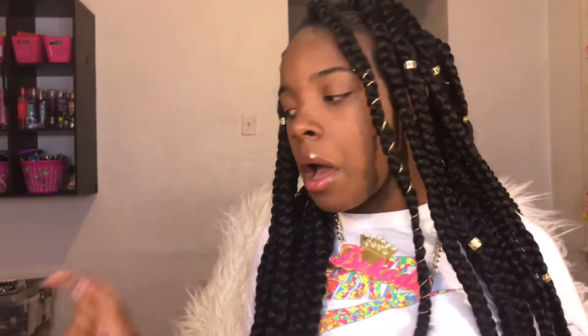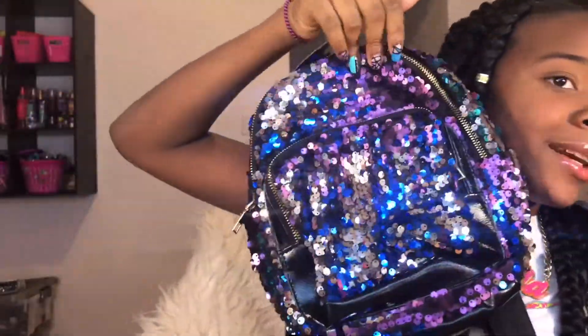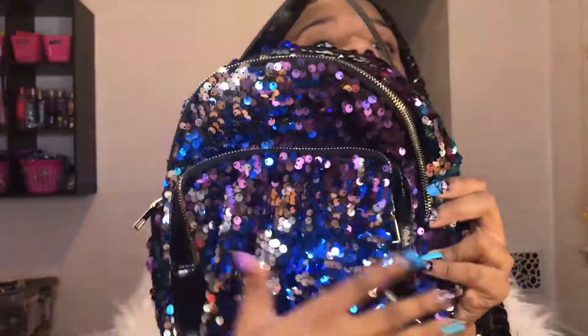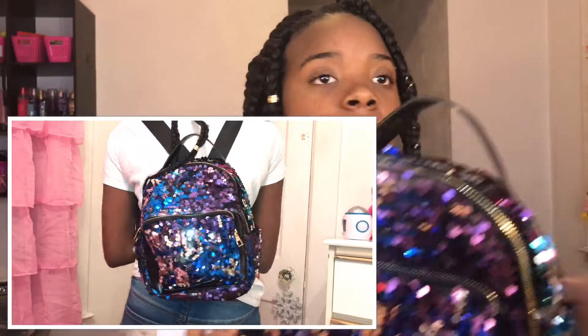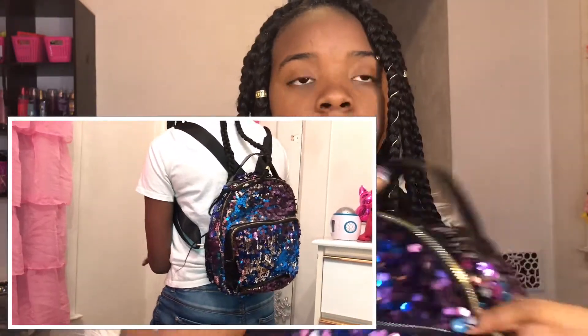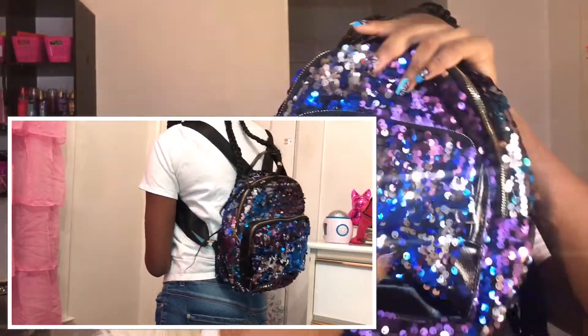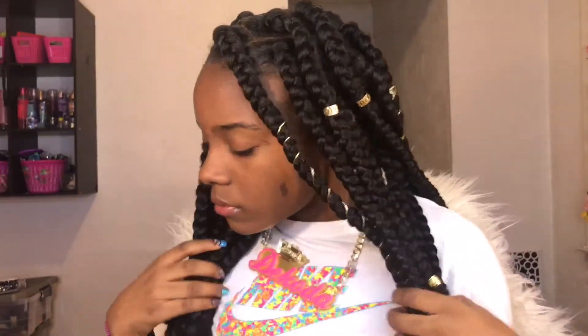The next purse is like the first one actually, but it's just a different color — blue and purple — and this one actually kind of changes color. I really haven't worn this a lot, but I might be wearing this soon. I love this one, it's like a sequined purse. It has the same little zipper and black straps as the first one.